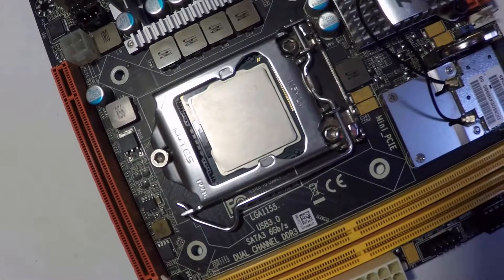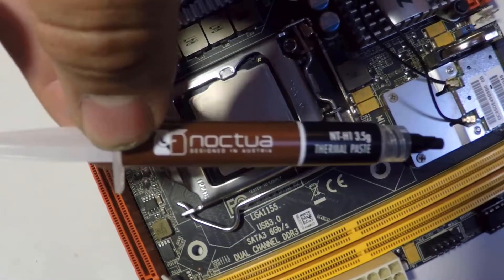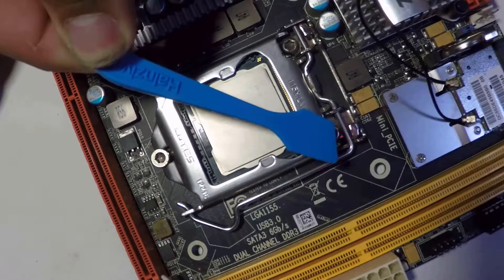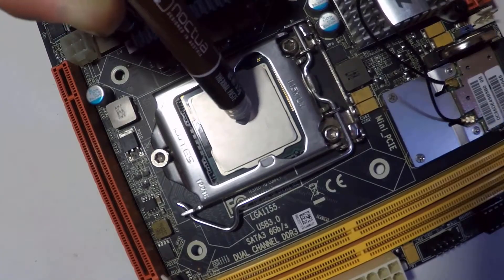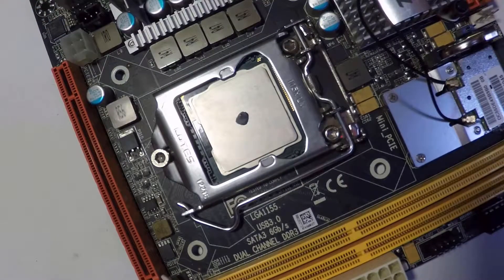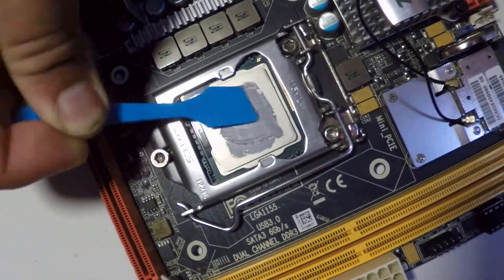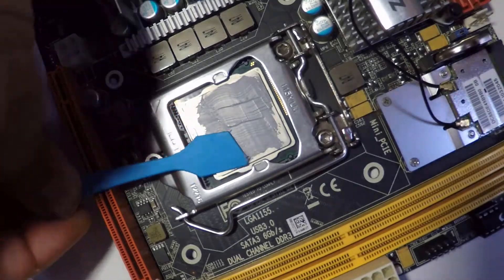Now let's place the thermal paste. I'm using Noctua NT-H1 — I love the results of this one. Today I'm using the spreader method, but you can use the P, the X, or just use whichever method you like. I placed that amount, but to be honest I later added a little more because it wasn't quite enough for the CPU — so my bad on that.